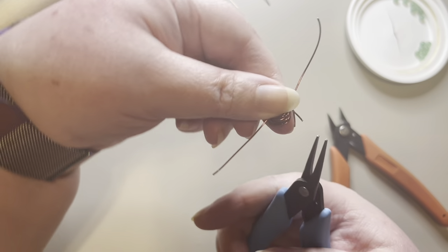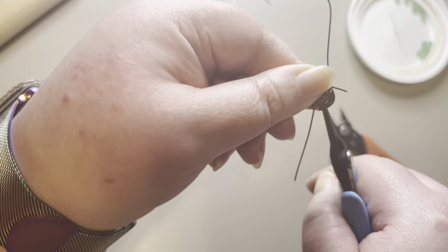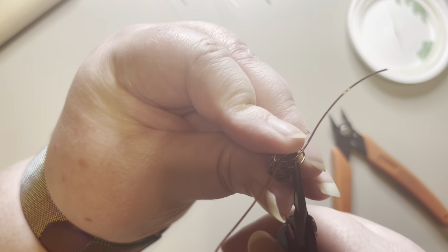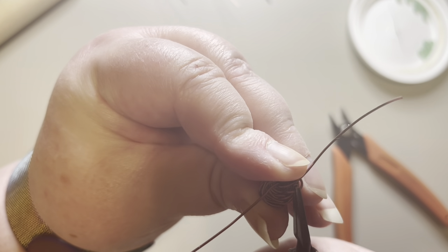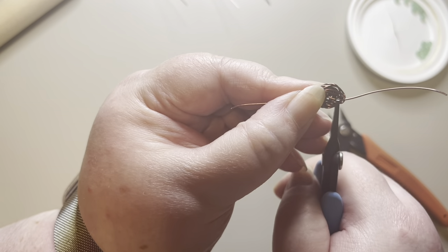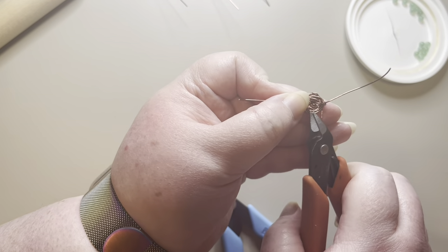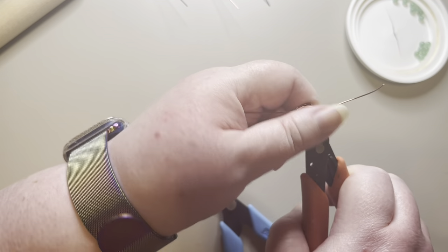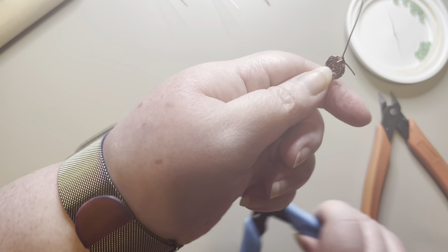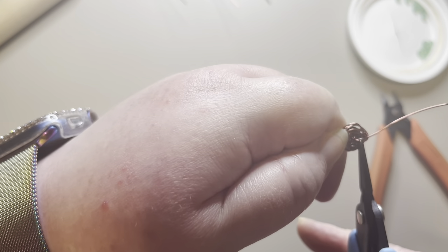Now I'm going to take my needle nose pliers, grab this first piece of wire, bend it, and tuck it into the inside of the rows. That one was coming out through the top — you don't want it to come out through the top — so I'm going to trim it just a little bit more so it can still go in but won't come out the top. Then I'll go ahead and tuck that in there.